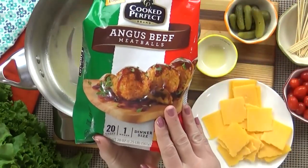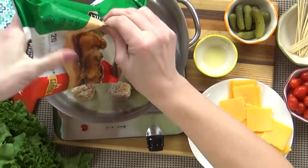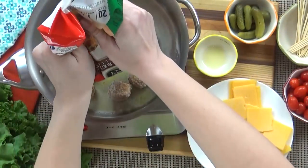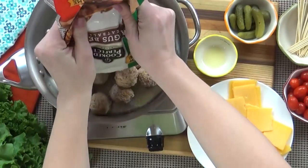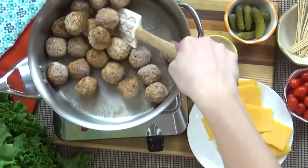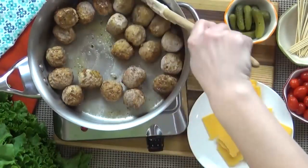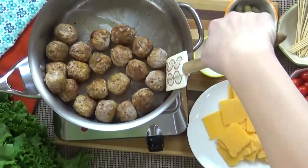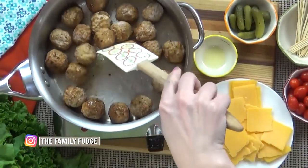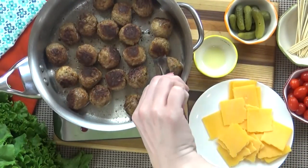Next, I'm going to go ahead and add my frozen meatballs. You could defrost these first, and that'll help them cook a lot faster, but if you're like me and forget to defrost them, that's totally fine — just stick them in the pan. I'm going to stir them around so all the meatballs are coated in the olive oil and butter, because we want a nice crust when we're done. The trick to making these extra tasty is to let them brown. You really want that nice dark color — it adds a lot of flavor.